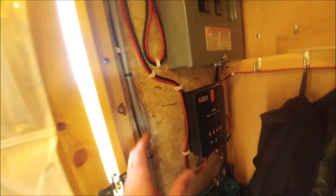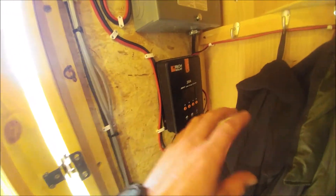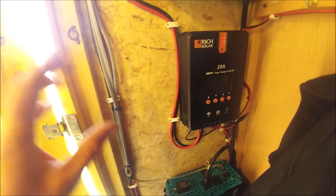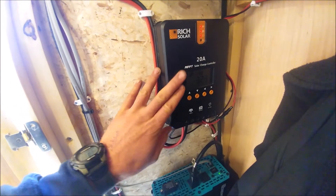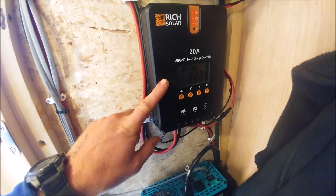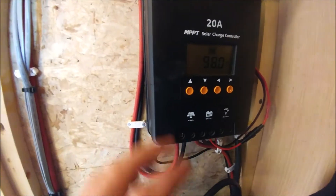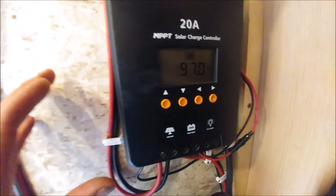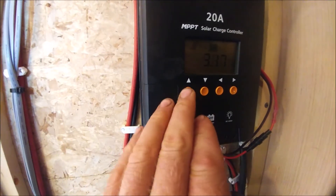That's the components overview for the solar system. I was going to do some testing — when I started the video it was cloudy and we were getting around 50 to 80 watts, but the batteries were full. Now we've got some broken clouds and direct sunlight. So I'm going to pull a load on the batteries and see what information we get from the charge controller with the solar panels charging.